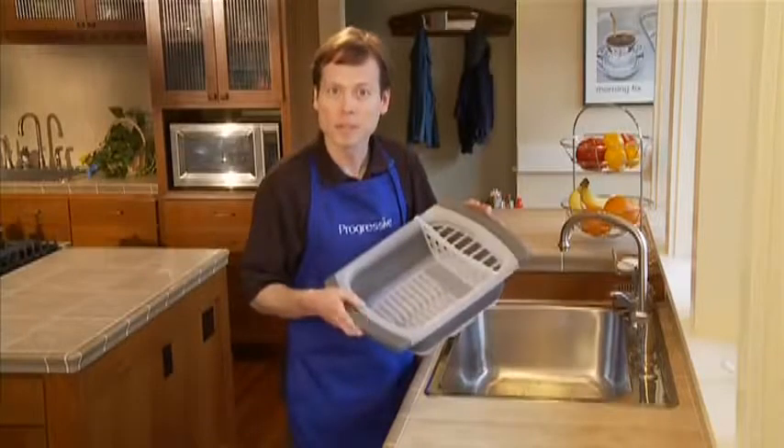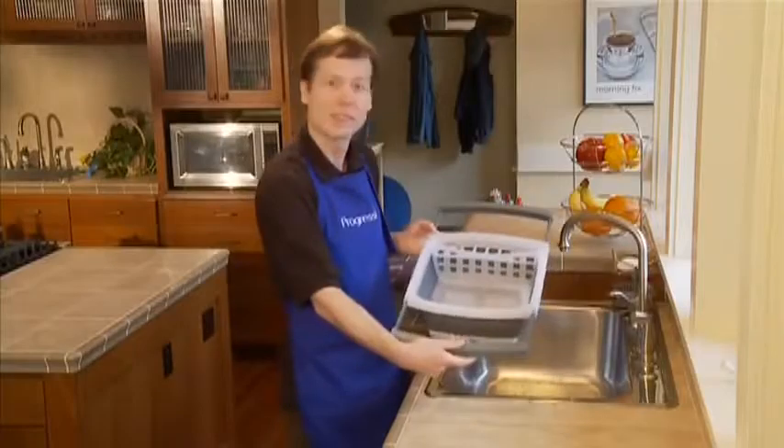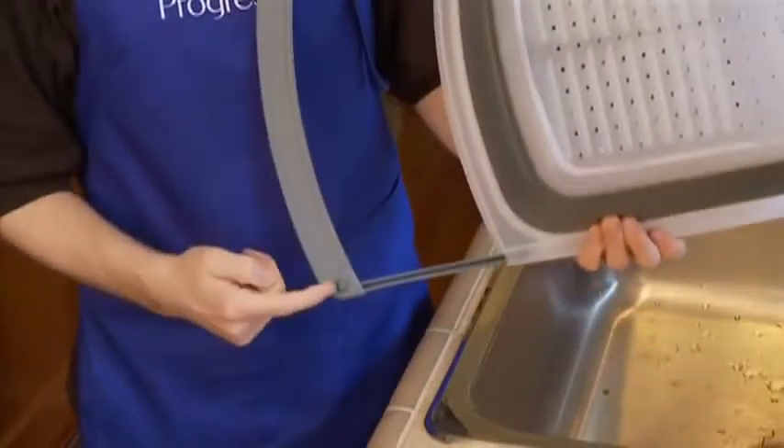This collapsible dish drainer expands easily to fit over your sink. Use it vertically or horizontally. Just pull the handles out and the non-slip feet will secure it.